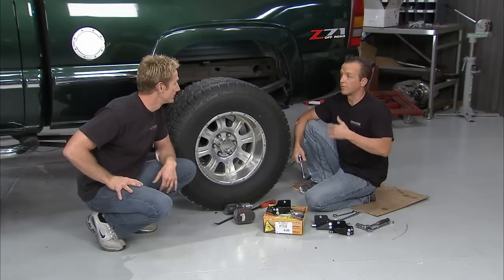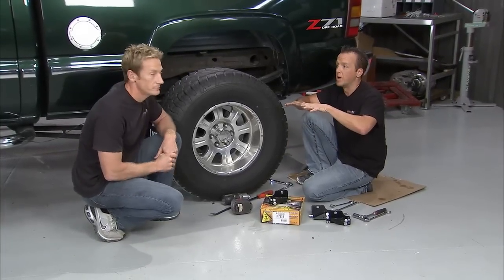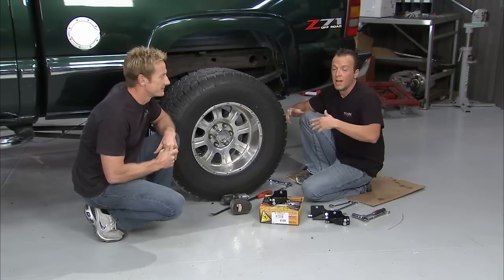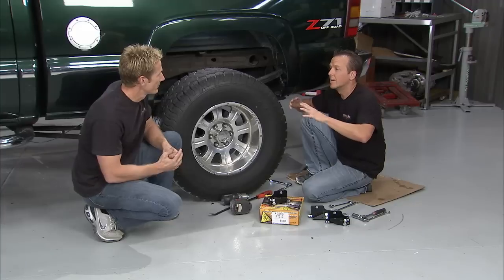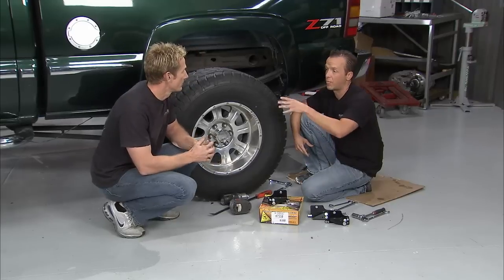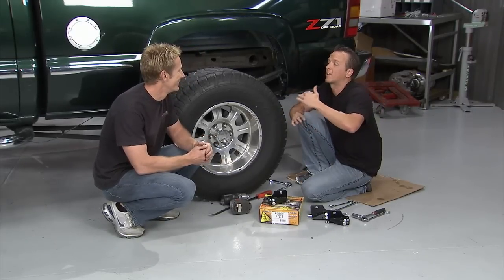We've all driven an overloaded truck before, and there's a couple things going on. One, your suspension is bottomed out, so when you hit a bump you feel everything. If you're on a long drive, it's going to wear you out, and it's all going from side to side — not the most comfortable thing. This is a quick, inexpensive, easy fix to that problem. On the scale of one to ten as far as installation goes, I think it's like a one.